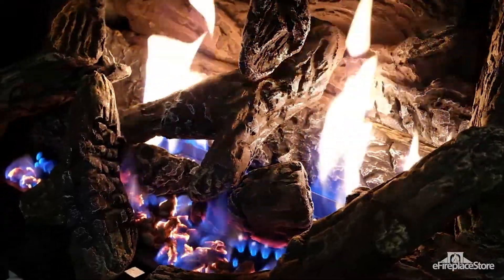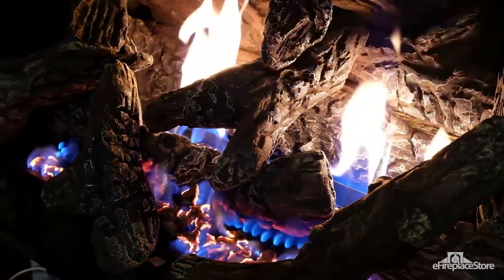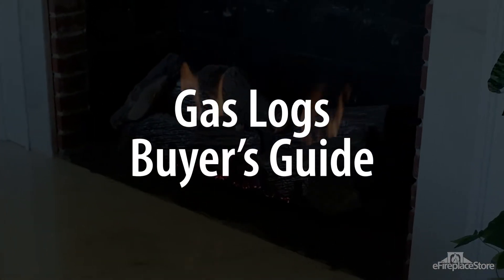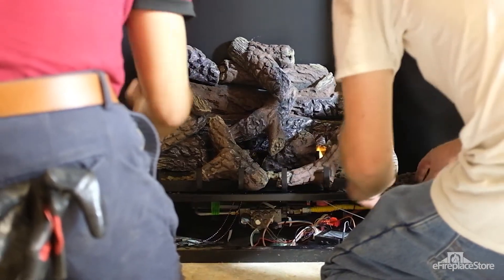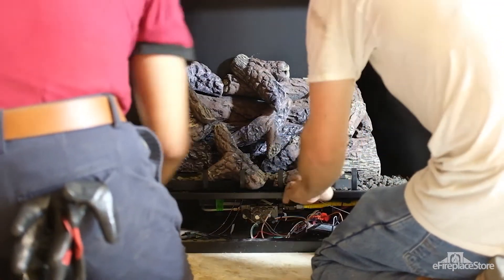If you're looking for a way to enjoy a warm fire without the hassle of maintaining a wood burner, a gas log set may be the best choice for you. In this video, we'll give you a quick rundown of the basics of fireplace gas logs. The specialists at eFireplaceStore are certified by the National Fireplace Institute, which means theirs is the knowledge you should trust when it comes to your hearth appliance.